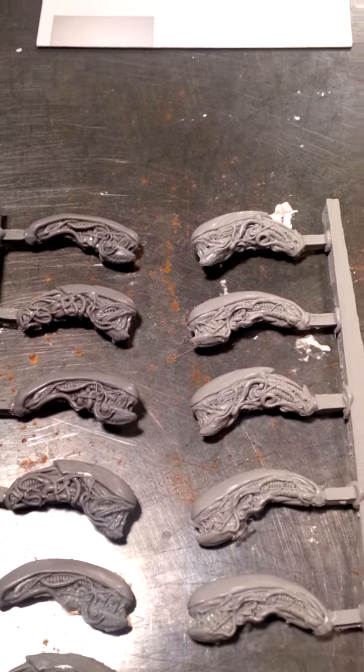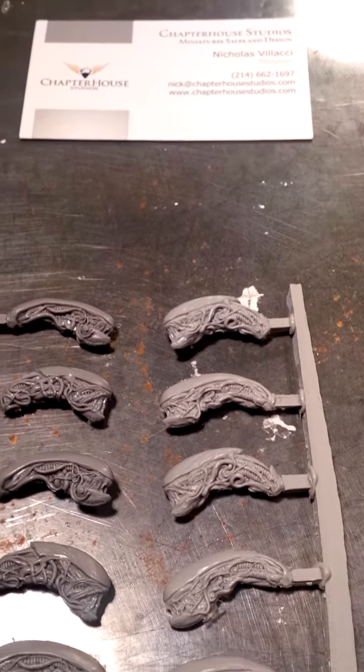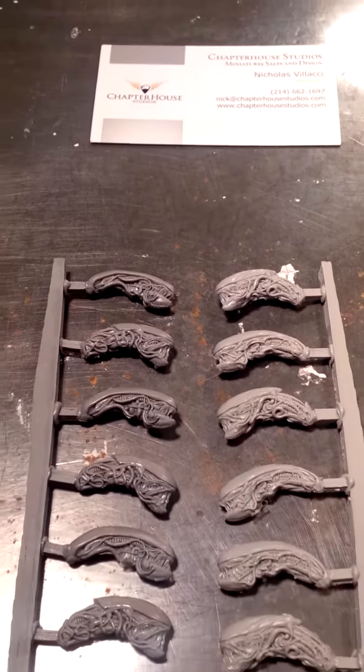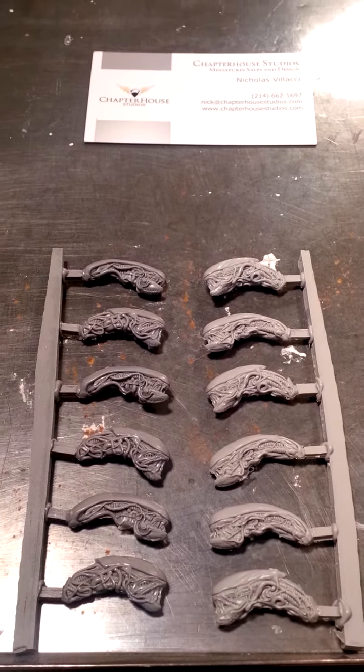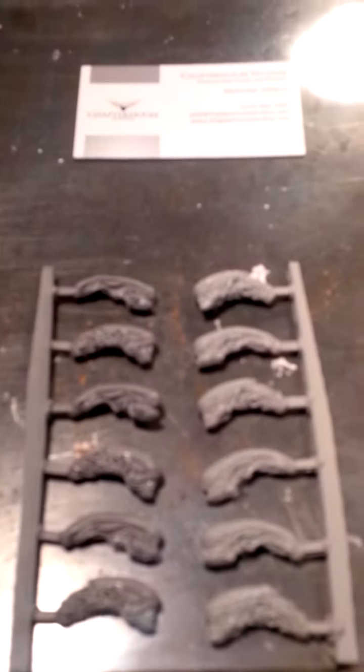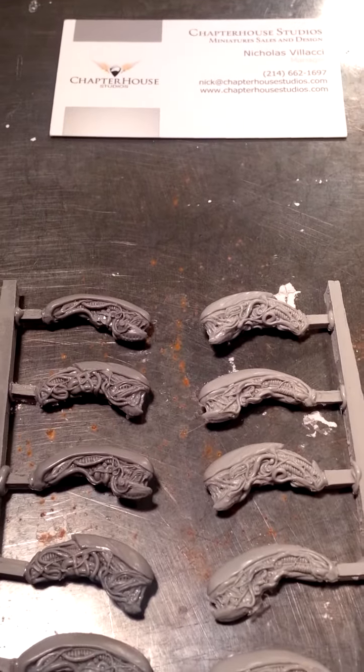They've got some great stuff — if you're into 40k, go check them out because they've got some really cool stuff that can really set your army off. That's all I got for you for now, but stay tuned — more to come on the Hadley's Hope game and the finalizing of my D-Day board. Thanks for stopping by guys.